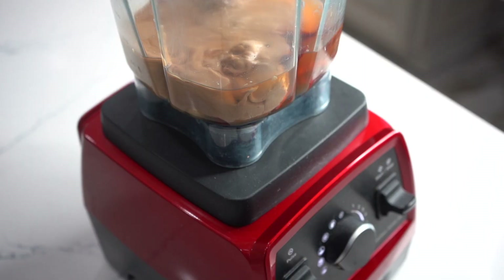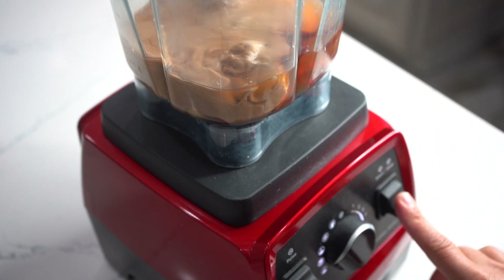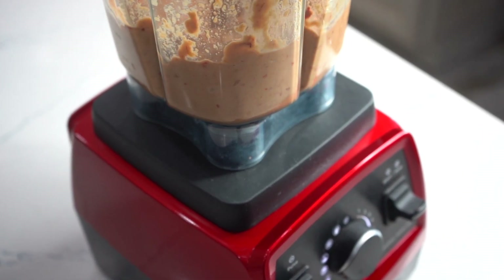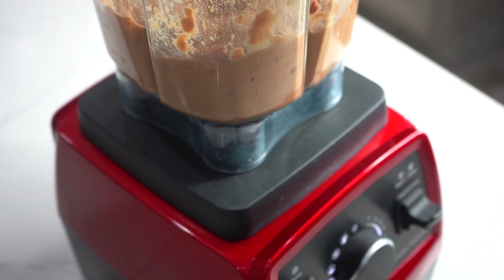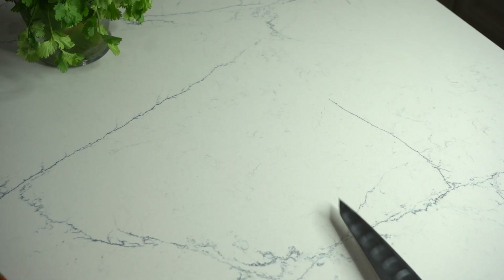Para finalizar, un buen puñadito de sal o sal al gusto, y de inmediato nos vamos a licuarla. El licuado es muy importante; solamente va a depender de ustedes si la quieren amartajadita o bien bien licuada. Y eso es todo, amigos, pero esperen.